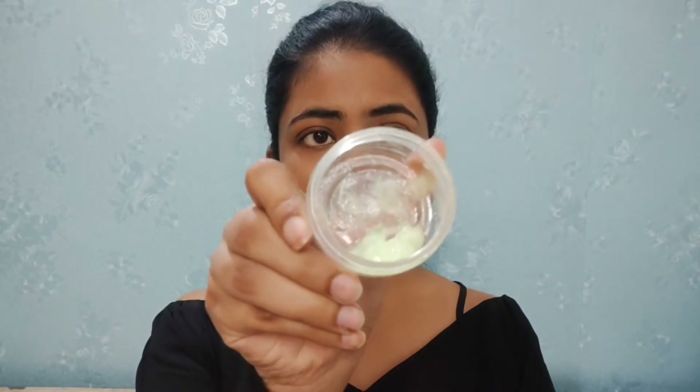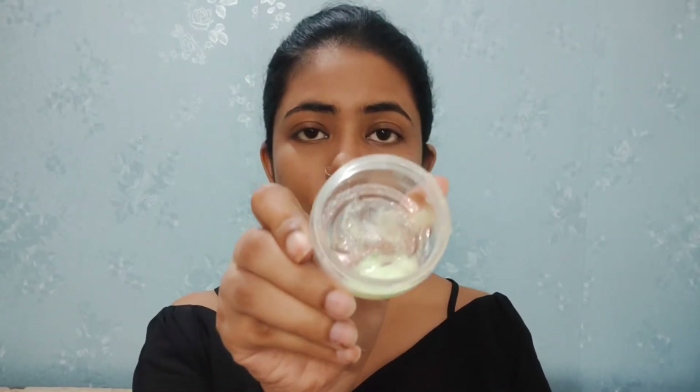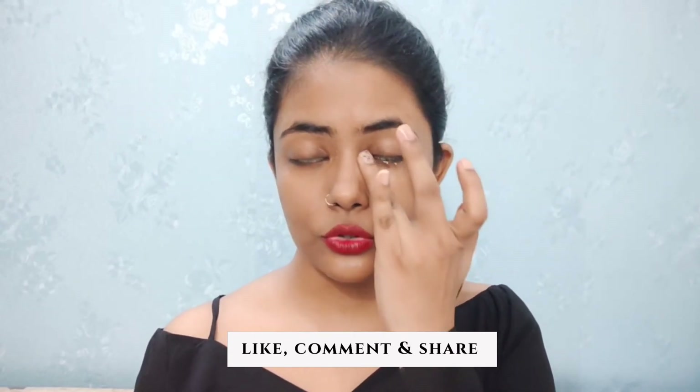Your DIY under-eye cream is ready to be applied. You can use it every morning and every night in your skincare routine. Whenever applying any under-eye cream, use your ring finger so you don't apply too much pressure. Close your eyes and apply it in circular or semicircular motions.